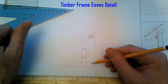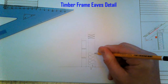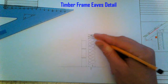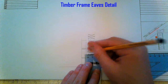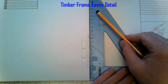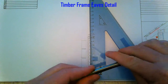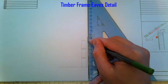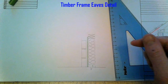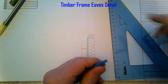Insulation between the stud work — I'm going to show that here. I'm going to apply the sheathing on the inside. I'm going to show the breathing membrane. And on the inside of our stud here is a vapour check — basically plastic.